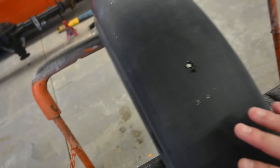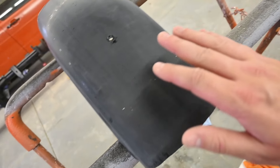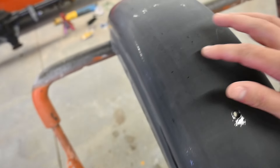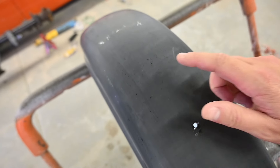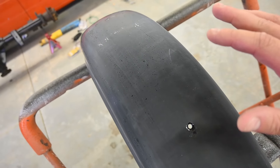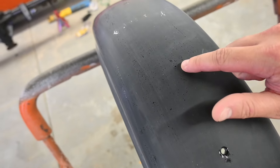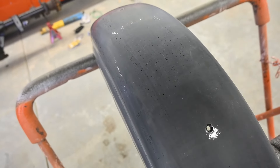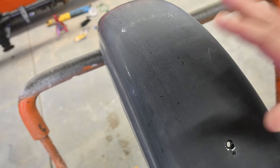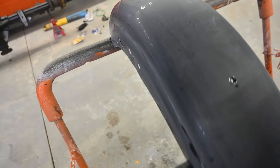I got a really nice even dull finish all the way around. It's not perfect — there are some spots I could have gone deeper, but I'm concerned that if my orange peel was that bad and I sand everything down to that level, I might cut through to the base coat. I'm going to live with that and chalk it up to a bad paint job on my part. I don't want to cut through to the base coat and have to redo everything.